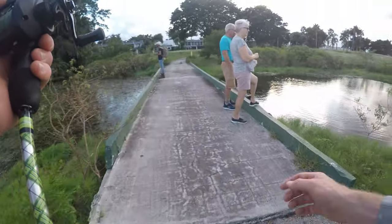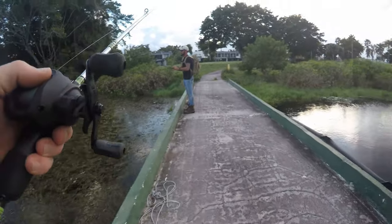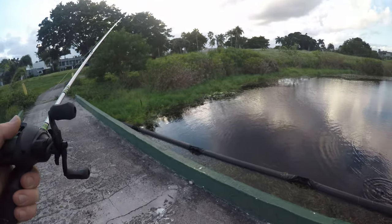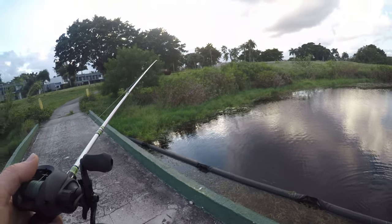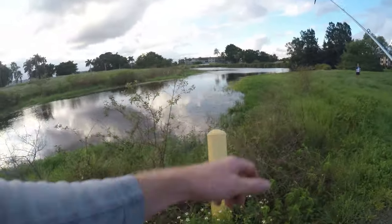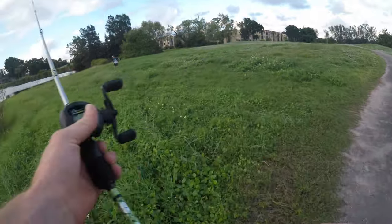You guys see any big fish come out of here? Oh, you're feeding them - like a dog! There he is. That's what we're doing wrong - we gotta use bread. They found the secret.